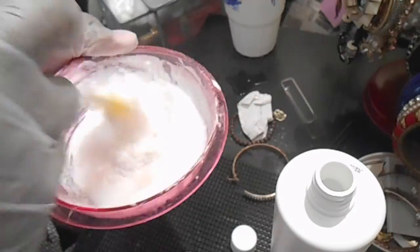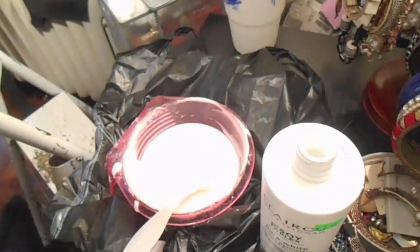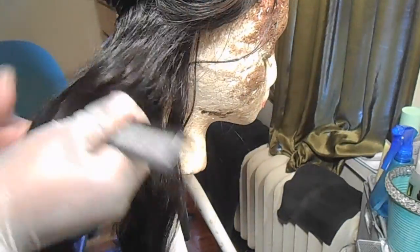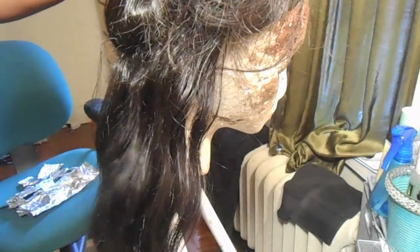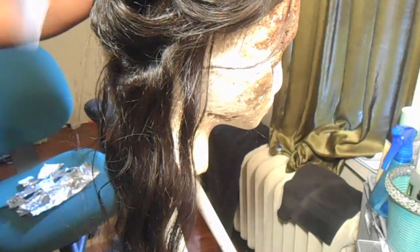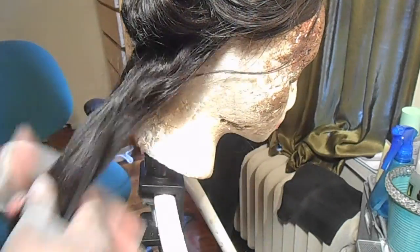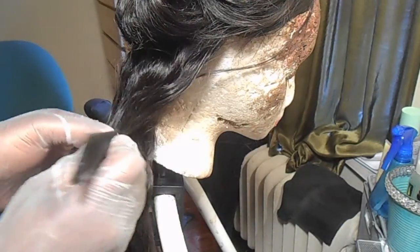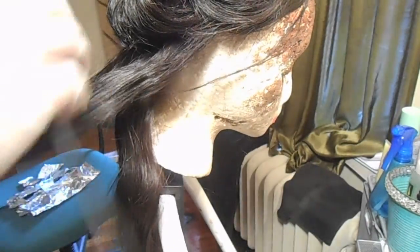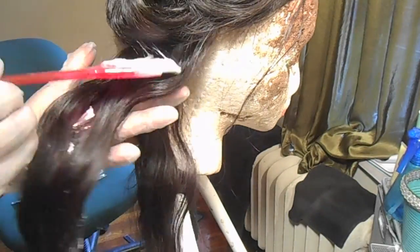I'm using hair color for the highlighting. You can use regular foil — it really doesn't matter. Now I'm just taking a part of one section and dividing it into a smaller section. I'm going to take every other strand and highlight every other hair, because I still want my natural color to show. I just want the purple to be more like a highlighted effect.